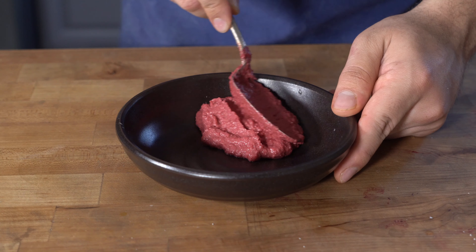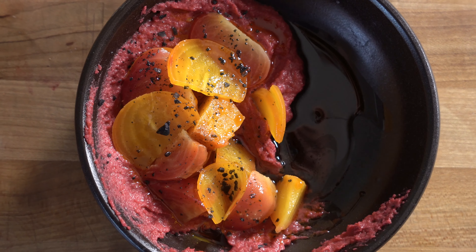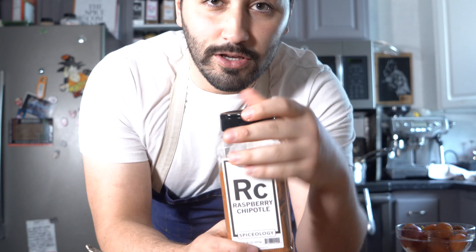There you have it, my friends — beet hummus. This stuff's really good. You can keep this in the fridge in a container like this for about a week or so. Have it with whatever you like — chips, pita bread, naan bread. Comment down below if you want a video on that naan bread.